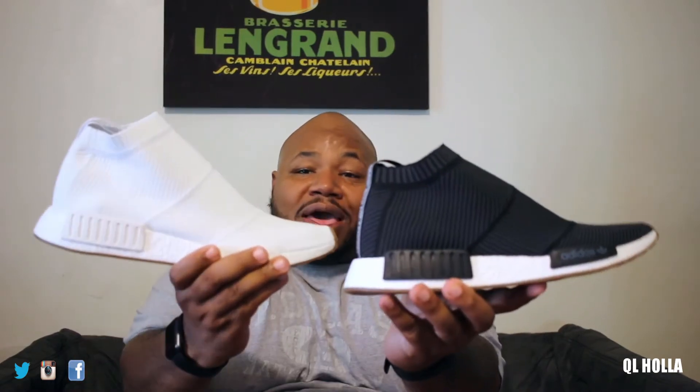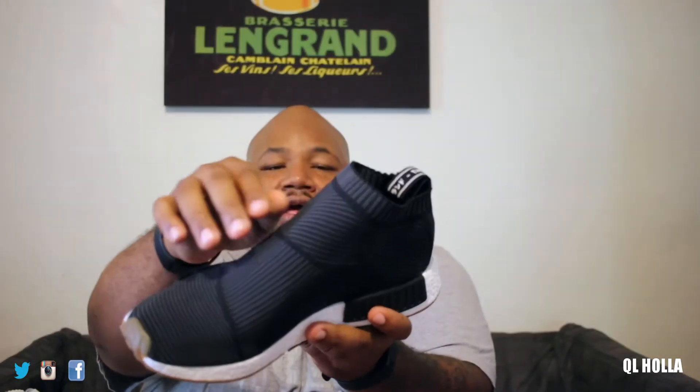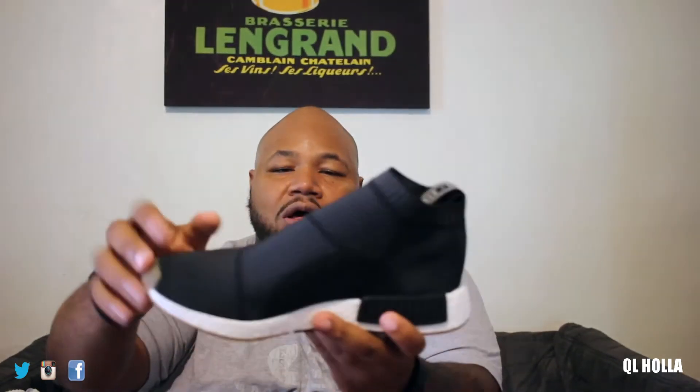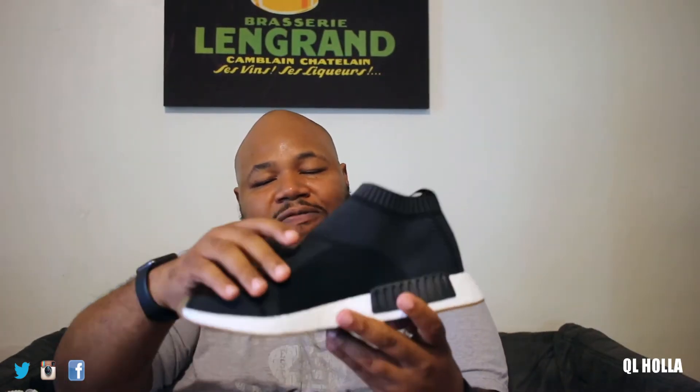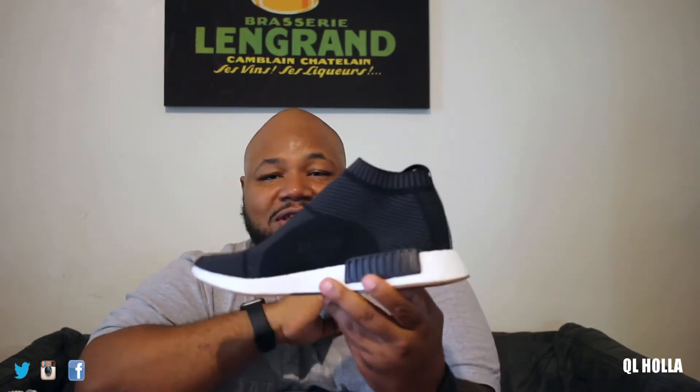First off, we're going to start with the black — got the black right here. We're going to go ahead and do it old school style. Back in the 90s, if I had multiple colors of J's, I would sometimes rock one left, one right, or two different colorways. So we're going with it just like this. We got black and our white gum soles for the city sock. What I was told about this particular shoe is that the different patterns for the PK — the prime knit — decides how tight or loose fitting the shoe is in different areas of the foot. This is because it doesn't have any shoe strings; it has to come up with a different way of supporting your foot so your foot isn't just flopping all the way around.